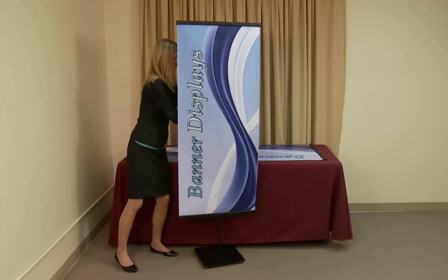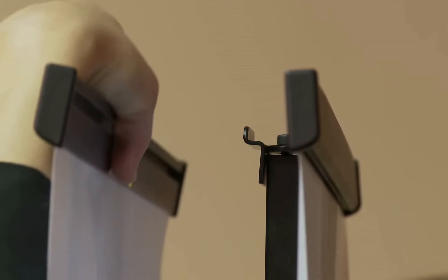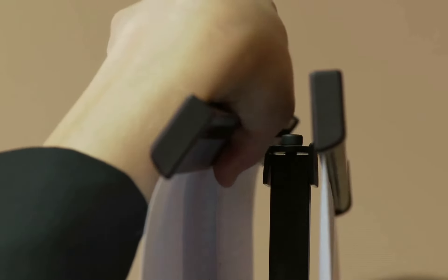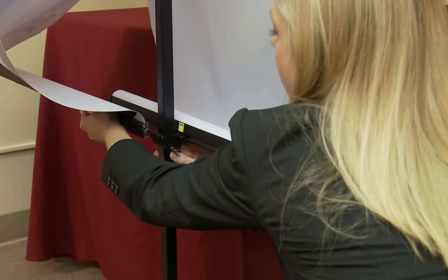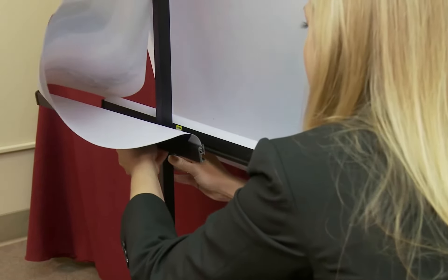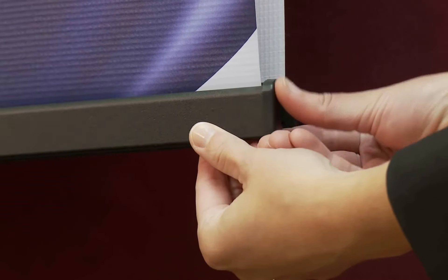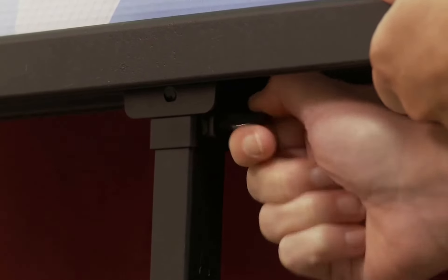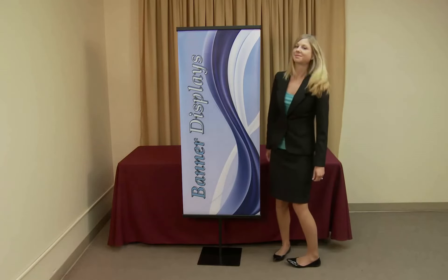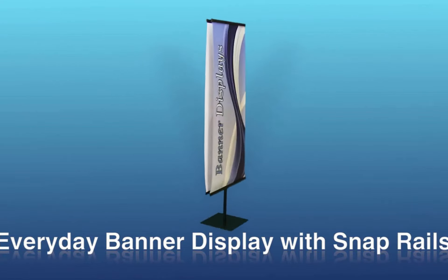Repeat the previous steps to attach the second graphic. Adjust the tension of your graphic by pulling down the top of your graphic, then tighten the set screw on the lower bracket. Once set, your everyday banner display with snap rails is complete and ready for use.